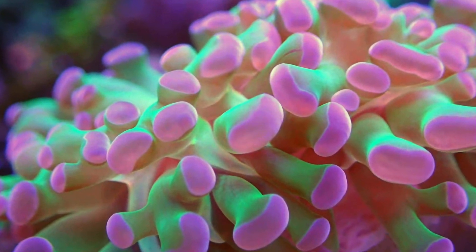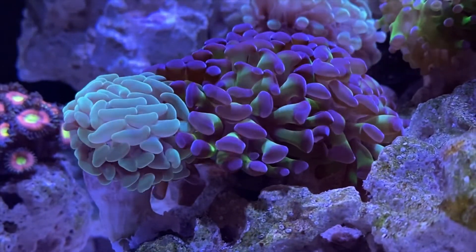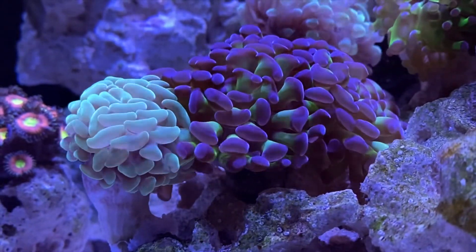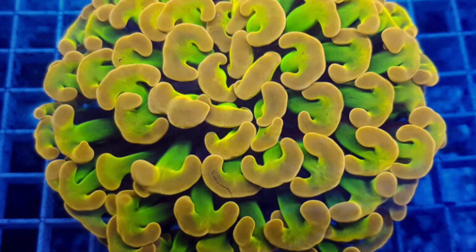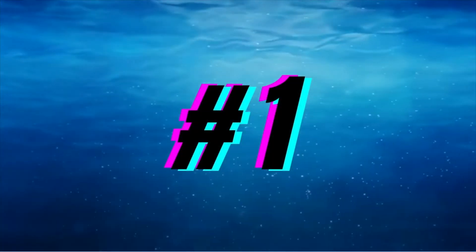Number two, the Hammer Coral. This stunning moderate care LPS coral requires moderate lighting and medium flow. The hammer-like multicolored polyps are an unforgettable trait that has made this coral one of the most popular in the hobby. With an unlimited variety, this is an easy favorite of mine and a solid recommendation for your reef tank.